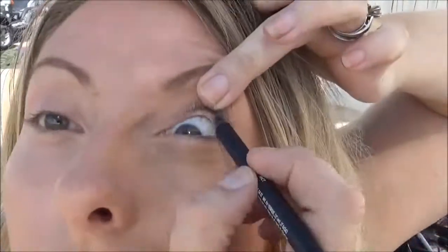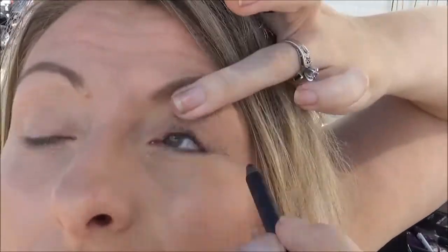Hey there, fabulous girls! Nicole here. I wanted to show you today a smoky golden eye look that I've been trying out. I'm going to start off by tight lining my eye with a unique eye pencil in a perfect black color. When you tight line your eyes, you're putting the eyeliner below your lash line, and it's going to make your eyes pop a little bit more and make your lashes look fuller too.